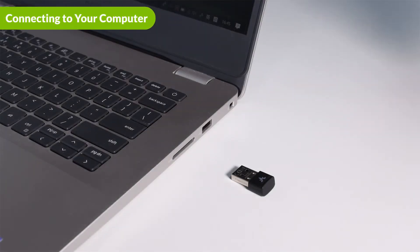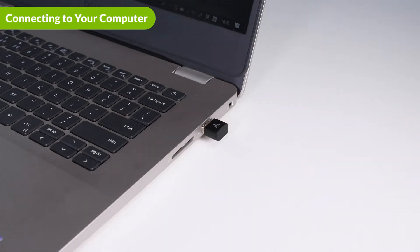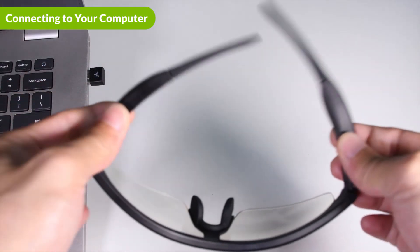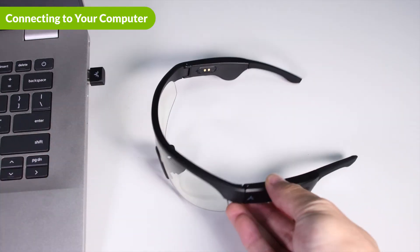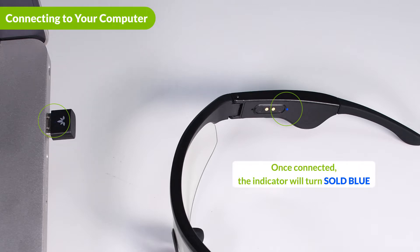For PC or laptops, plug in the USB adapter to the USB slot in your computer and power on the Avantree SG189 wireless Bluetooth glasses. After a couple of seconds, you will hear "pairing" from the glasses speakers and the LED indicator will flash red and blue. Once connected, the LED indicators on both the USB dongle and the glasses will turn solid blue and you will hear "connected" from the glasses speakers.